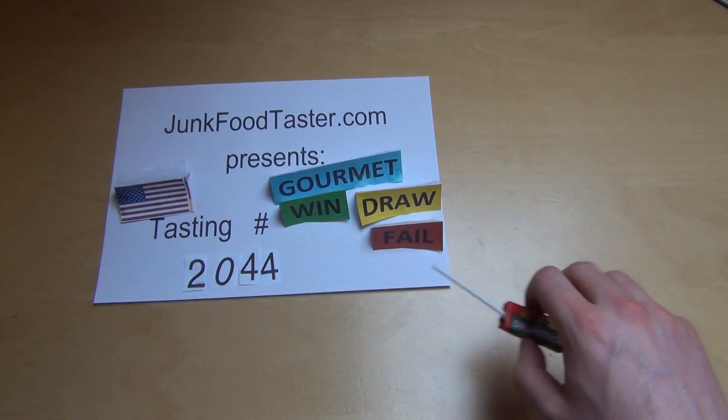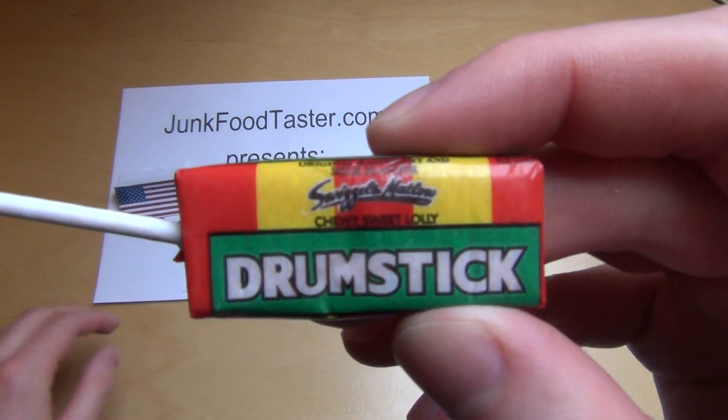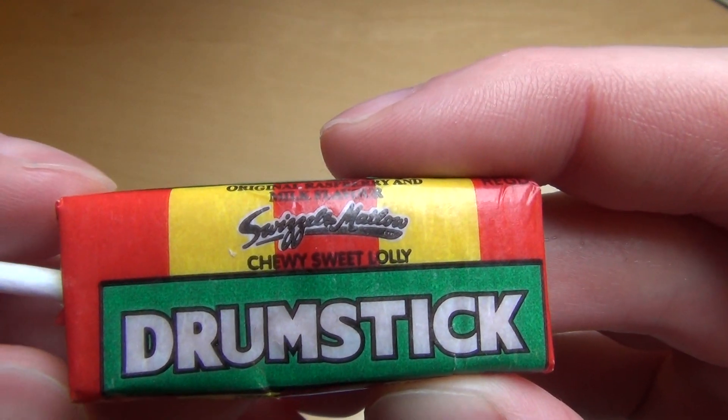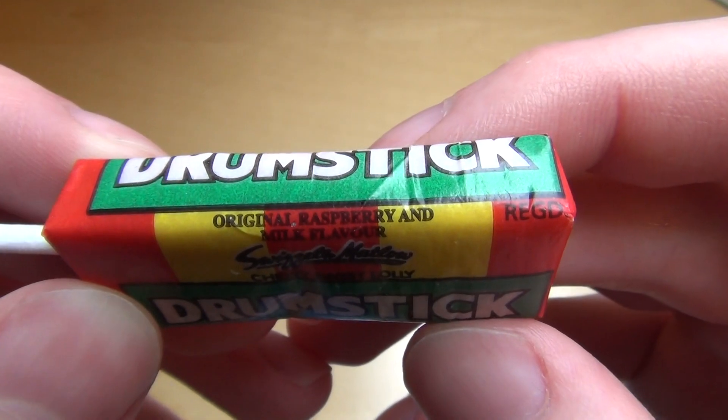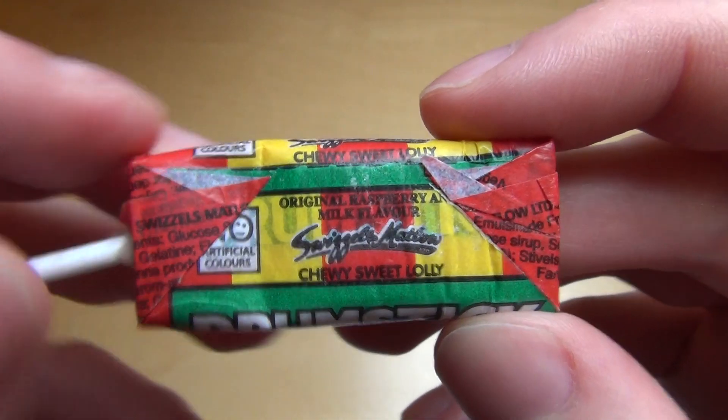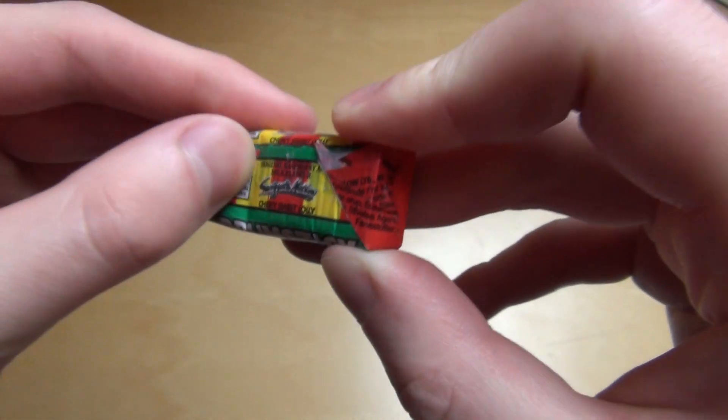Junkfoodtaster.com episode 2044, and this is a Drumstick from Swizzels Matlow — a chewy sweet lolly. It's a raspberry and milk flavor, and we're looking forward to this one.